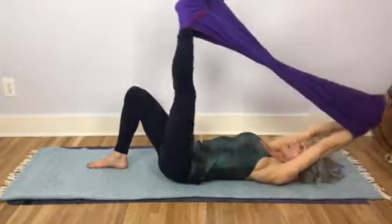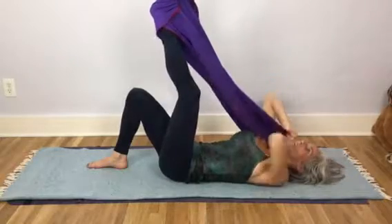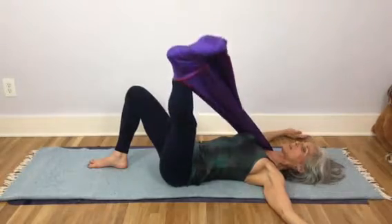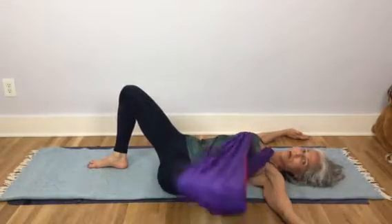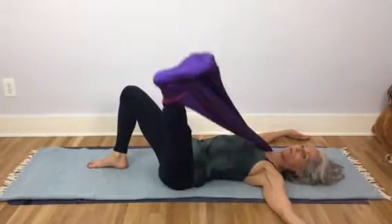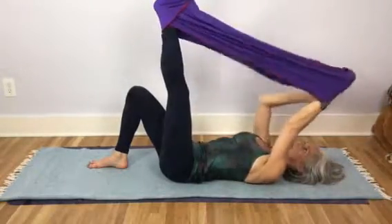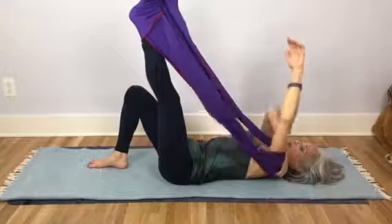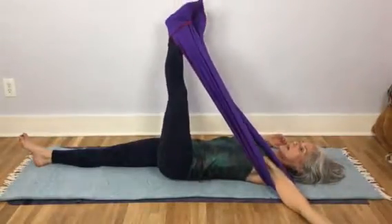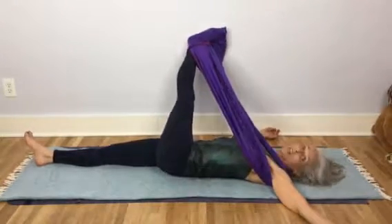And then if you take it over the contralateral shoulder — sort of like a toga or something — then it's really nice. It sort of catches you as you go to the side, come back to the center. It's sort of like that, and then you can just slip it over the ipsilateral shoulder and then take the leg contralateral. I've got my wall in the way, which actually feels kind of nice.